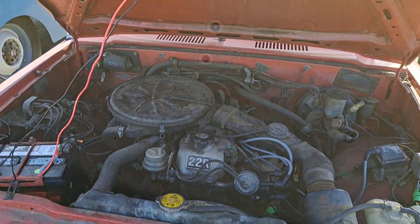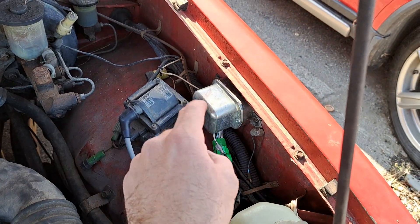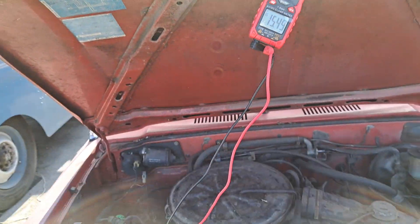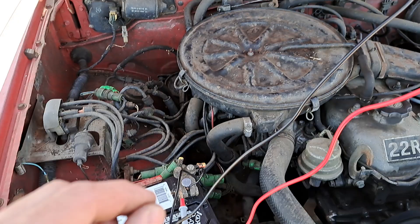All righty, so I think I've diagnosed that the issue here is that the regulator is not built properly. Right now I'm charging up to about 15.5, something that goes to 16, and that can happen if you have a bad sense wire.